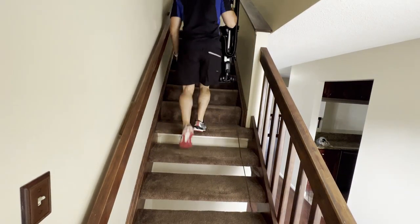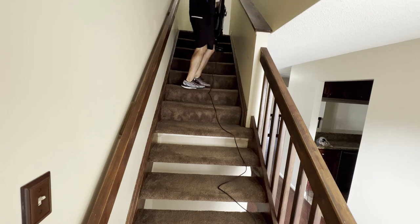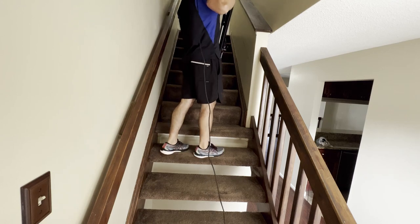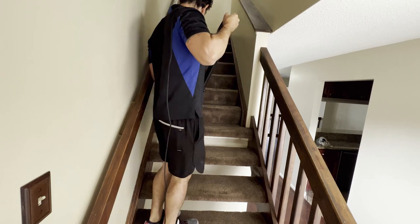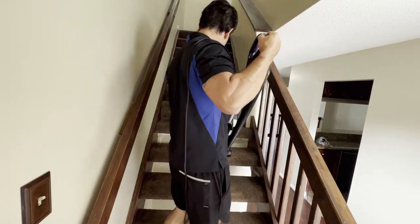No one likes to clean the stairs and no one actually ever vacuums them, so you always want to take the opportunity to vacuum them — especially when there's a lot of dog dander — to help remove the hair and odors before you even pre-spray. Otherwise it's going to be a big mess and very hard to get out afterwards. You might even get a wicking callback.